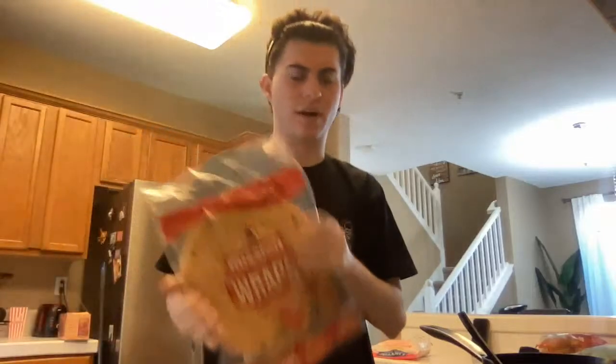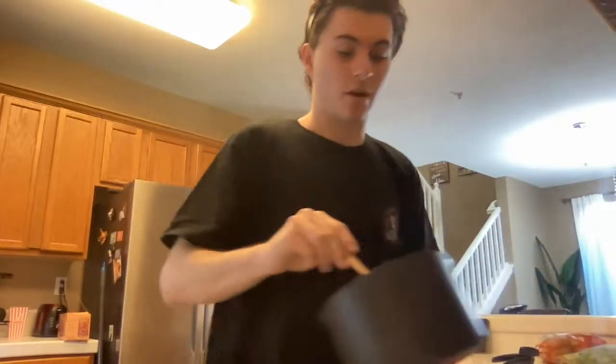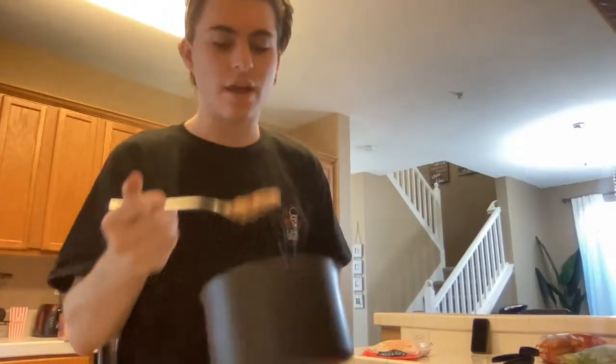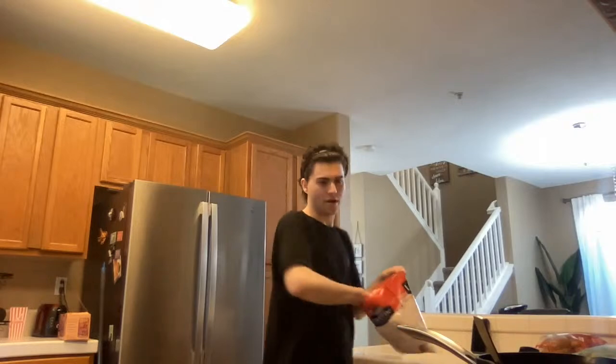I actually never knew about these tortillas. I've never seen them before and my aunt actually made burritos one time at her house with them and I was like, what is that — are they good? And let me tell you, were they good. Oh they were everything — everything and then some. I want them every time I have a burrito now.